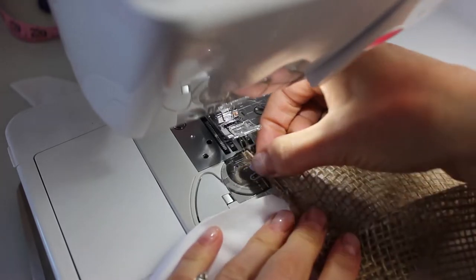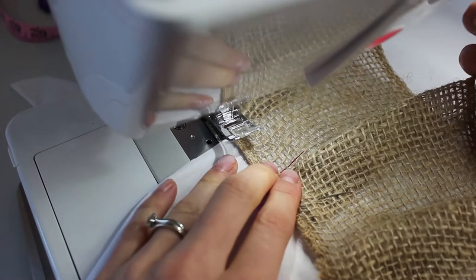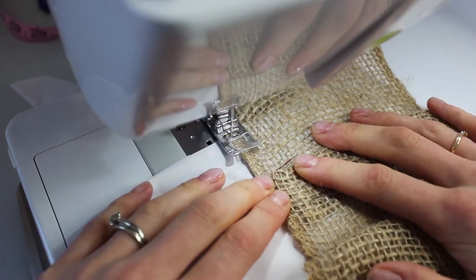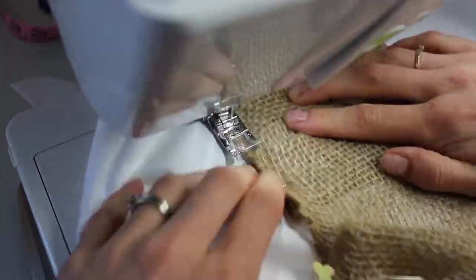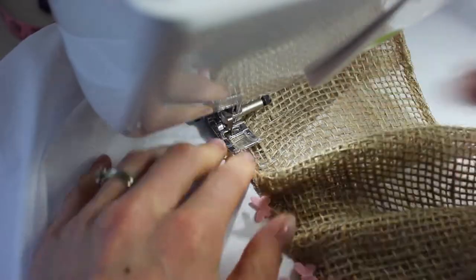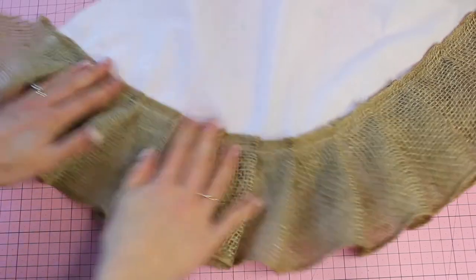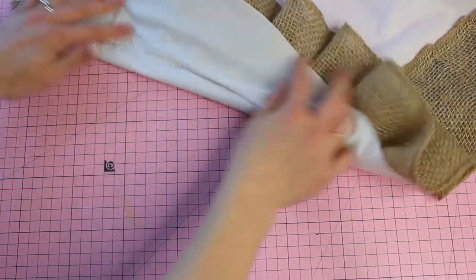Now we're going to take it over to our sewing machine and get that stitched along the top of the burlap. Make sure to backstitch both at the front and the end of your stitching and just push the pleats in place to make sure they lie nice and flat. Once that's all done, this is what it's going to look like — and this is what the back is going to look like.